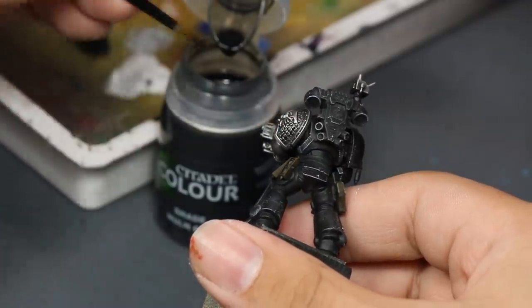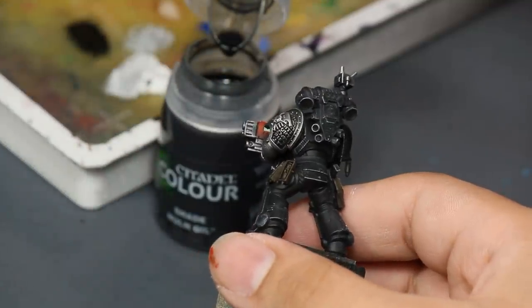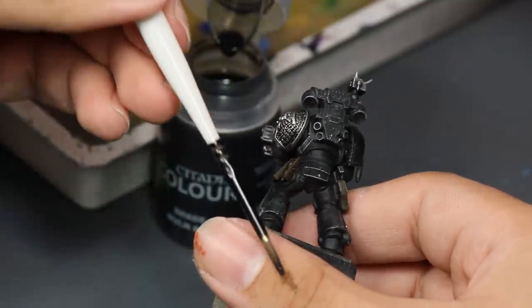This might be heresy, but there are some paints I prefer in paint pots — like washes and contrast mediums. I like to take these paints directly from the pot and put them onto the model, where I can use water and medium to push it around and blend it into the model, skipping the wet palette entirely and using every last possible drop of paint.